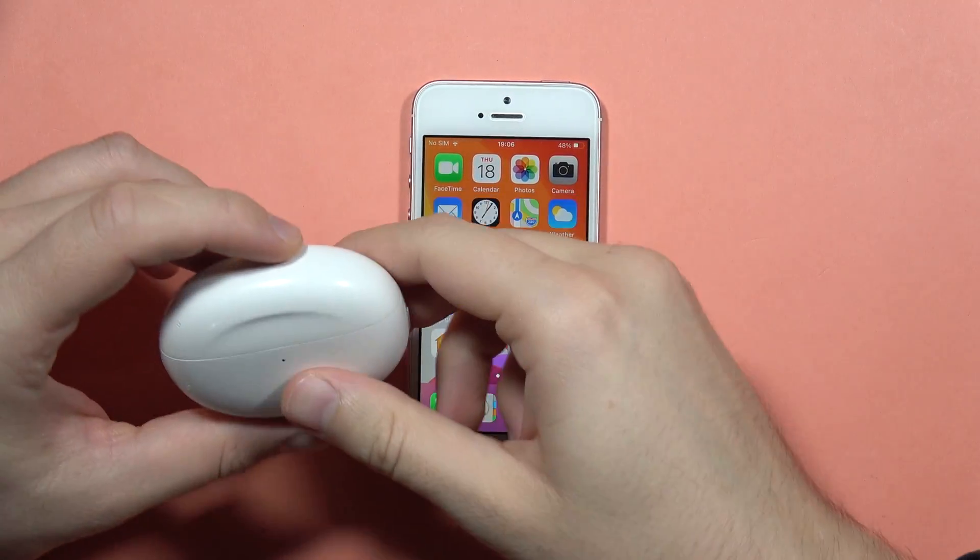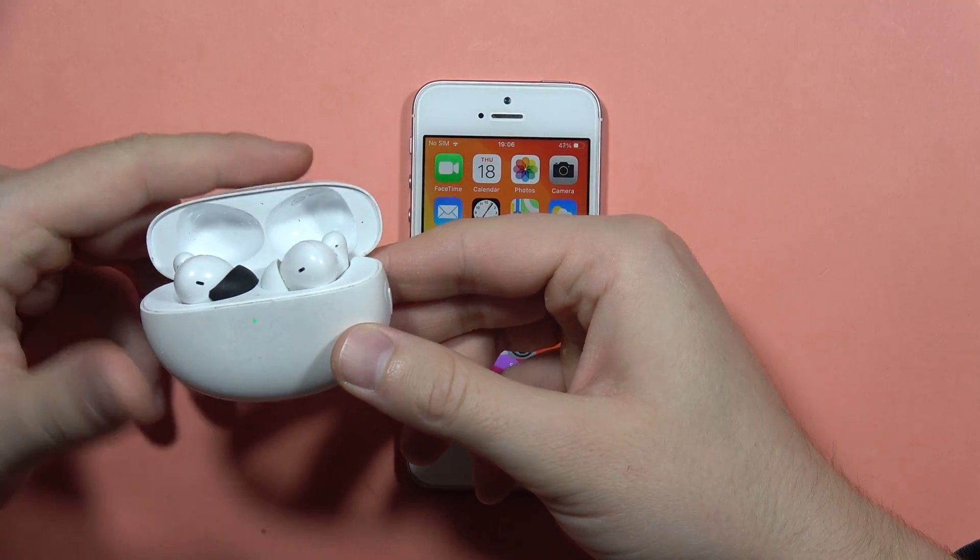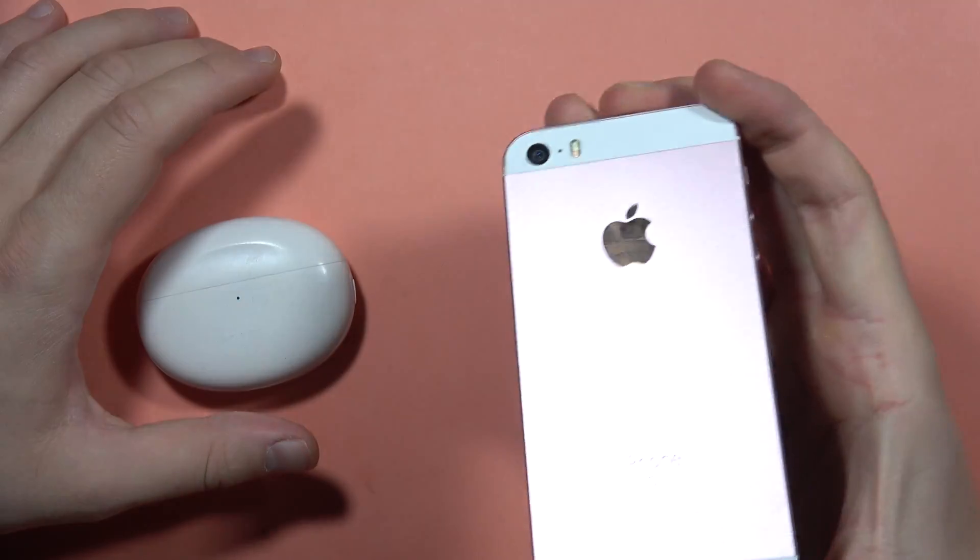Hey, let me show you how easily you can pair your Oppo Enco 32 earbuds with any iPhone, even with this old iPhone SE.